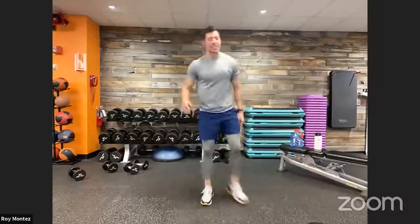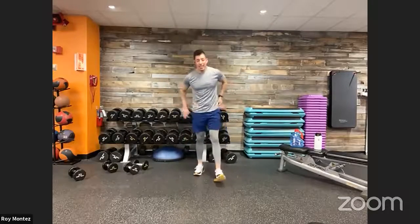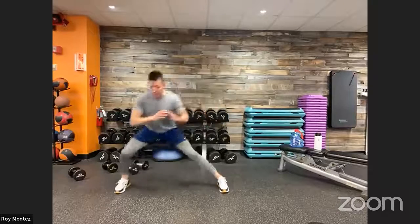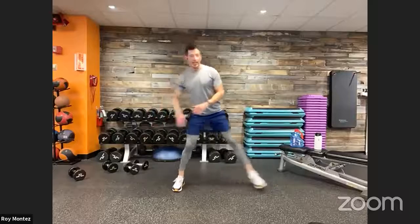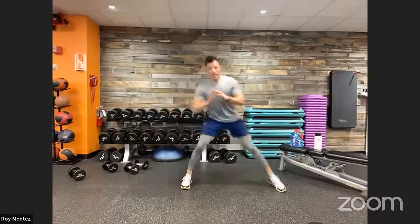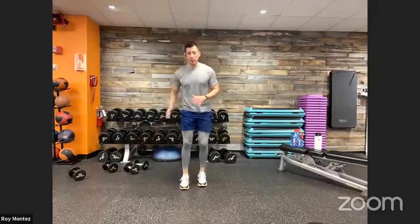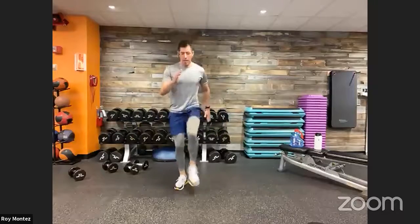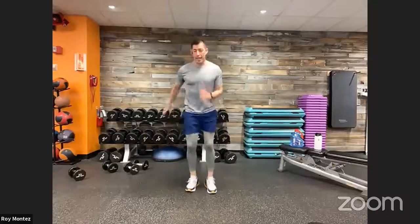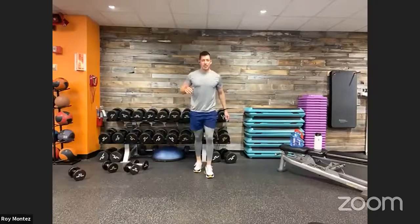Lateral lunge with a knee drive — last exercise number three. If you can add in that hop, come out of that lunge with a hop for a little extra explosiveness. If you need to keep with the knee drive without the hop, touch base first, load up, and then add in the hop if able. Using those arms for momentum, find that cadence, chest still up.